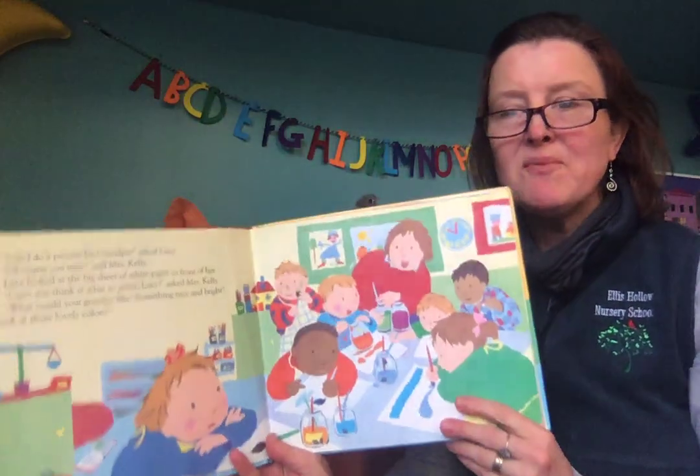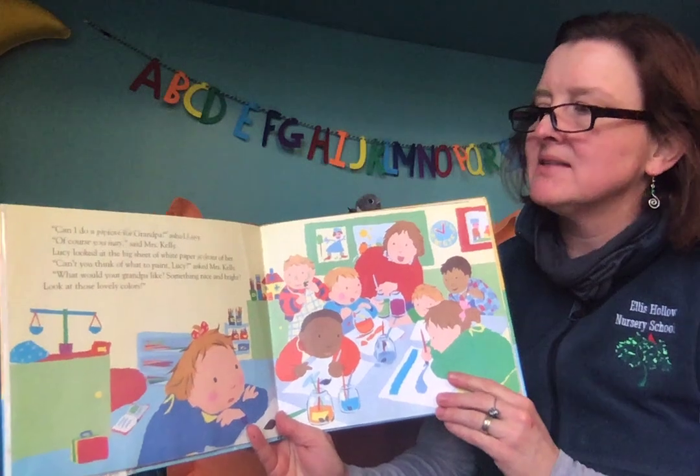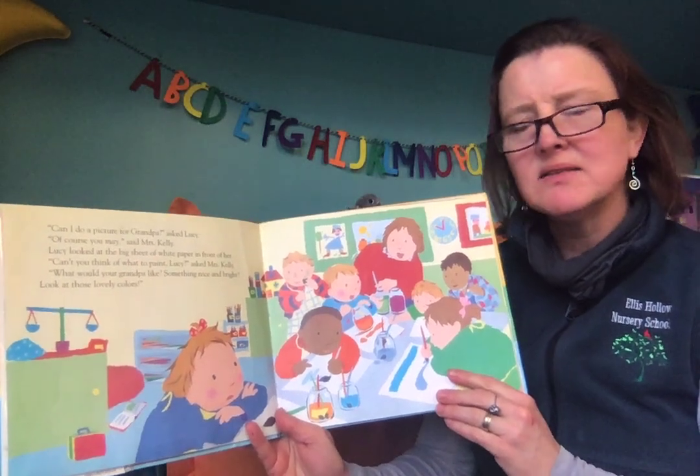Can I do a picture for my grandpa? Lucy asked. Of course you may, said Mrs. Kelly.